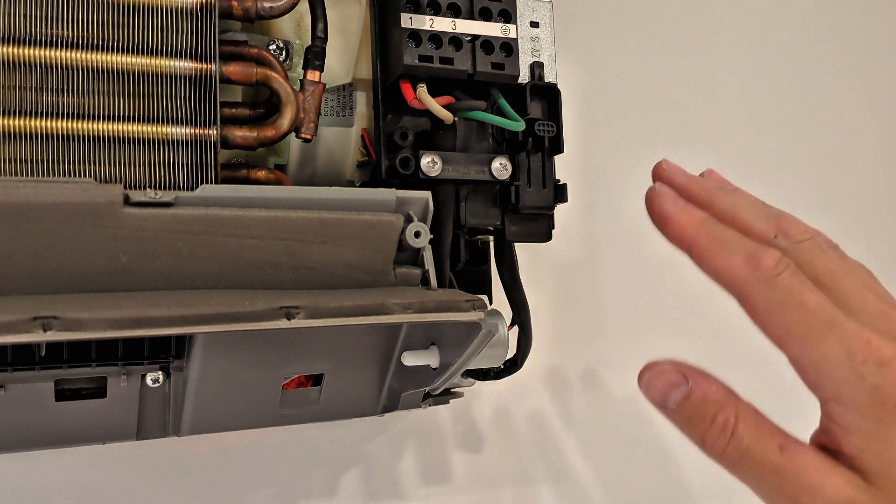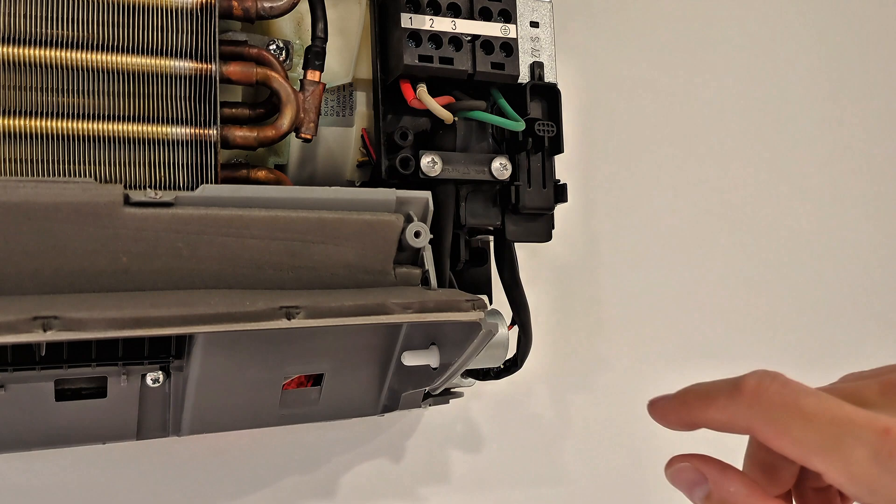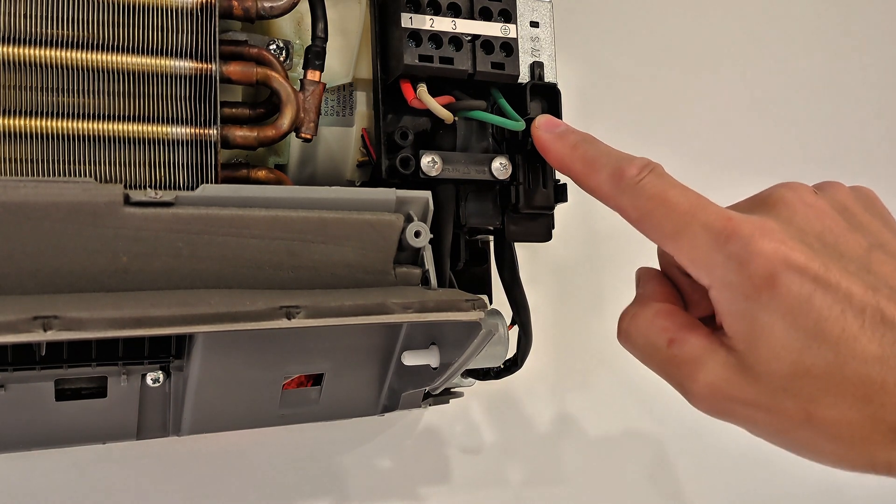Now if you're doing a leak test and need the compressor running with that front cover removed, you won't be able to turn the unit on normally. But right here there's a button you can press — that's the force cooling button.